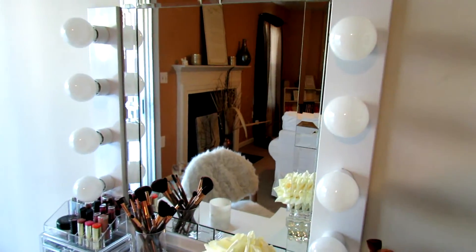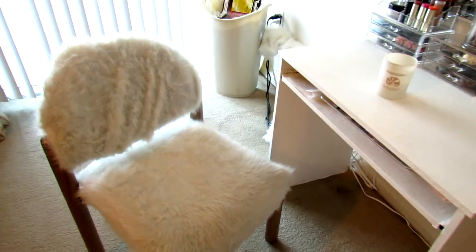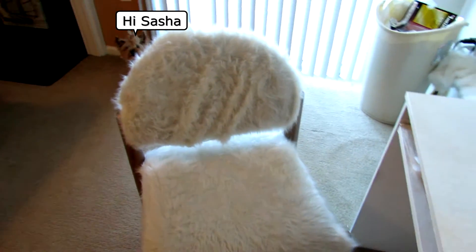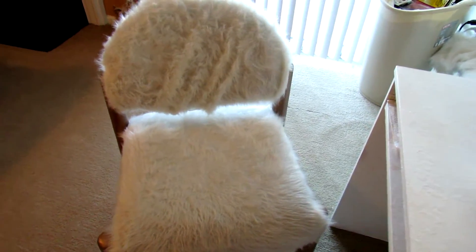Doing this vanity on my own with lights — the cheapest built-in vanity with lights and a mirror I saw was like $260. These lights actually cost me $50 and I already had the mirror, so you see how much money I'm saving. Also this chair was a DIY project — I got it from a thrift store.